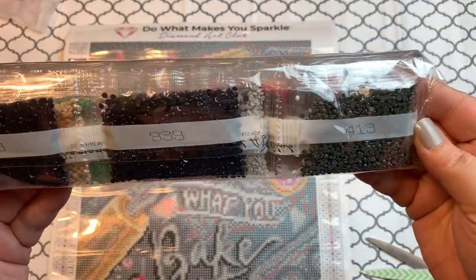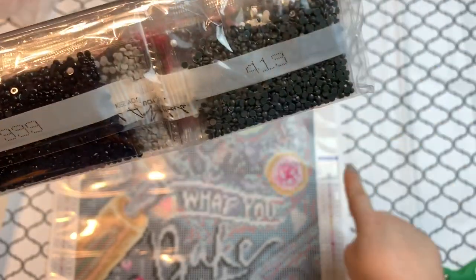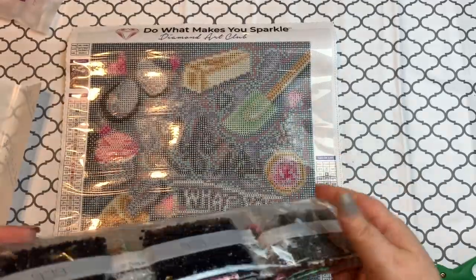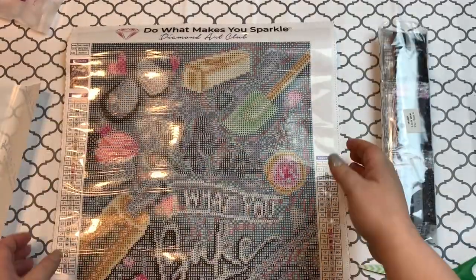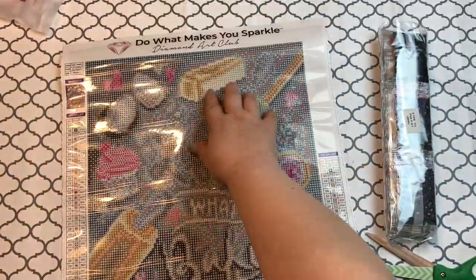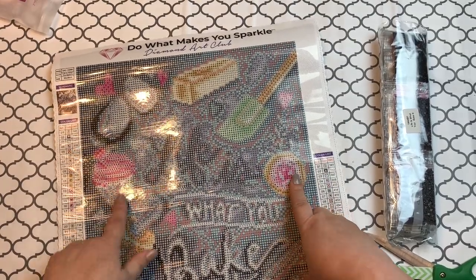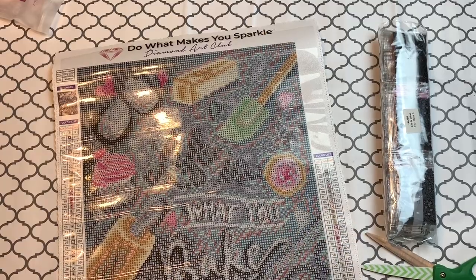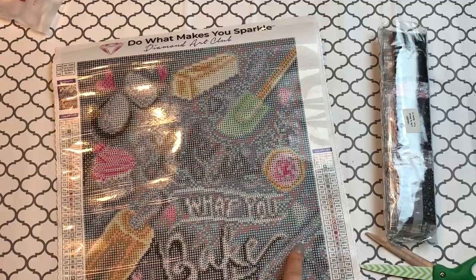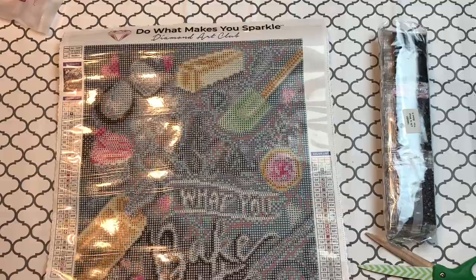Some 939 in there. I wonder if there's any 310 — yep, I see 310 right there on the key. Let's look at the pretty canvas. Look at the big sticks of butter — yum yum yum — cookies, cupcakes, and the eggs. I'm a little bit nervous about how the wording is going to turn out.